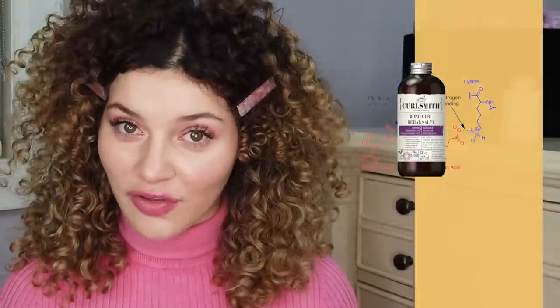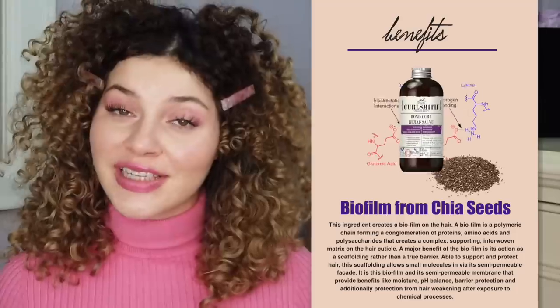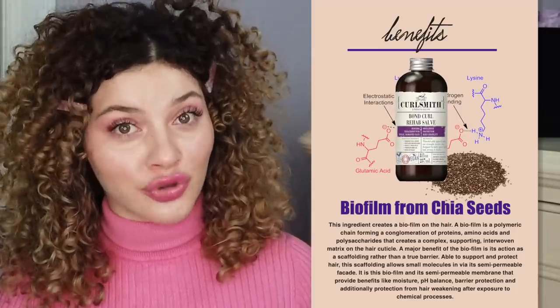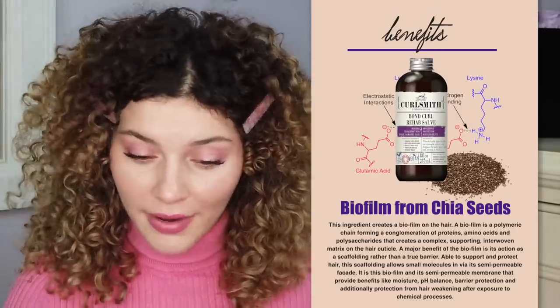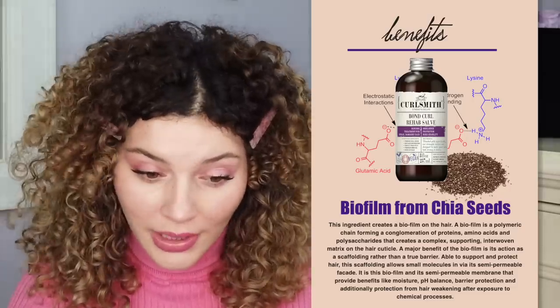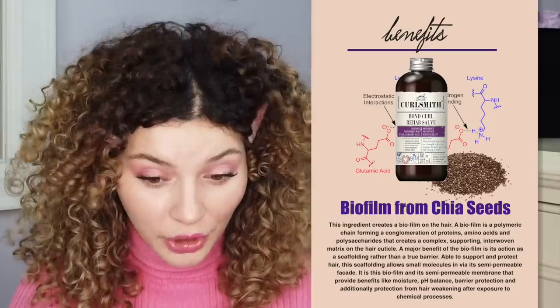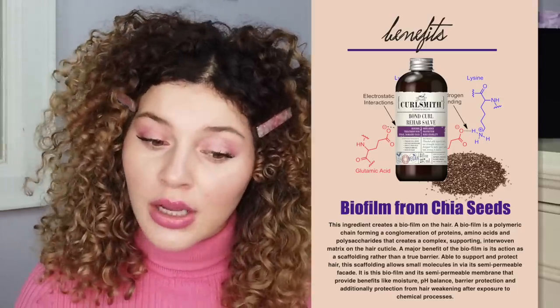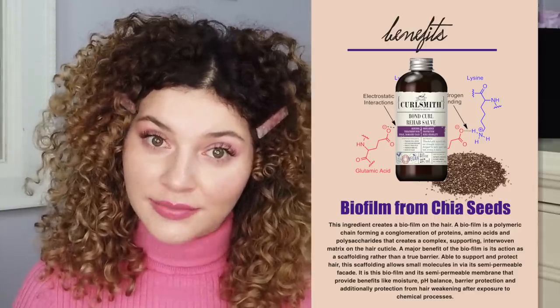Finally there is the active for the disulfide bonds, which is derived from chia seeds. Chia seeds are very rich in protein, which can help to strengthen the hair. This ingredient creates a biofilm on the hair with a semi-permeable membrane that provides benefits like moisture, pH balance, barrier protection, and additionally protection from hair weakening after exposure to chemical processes.